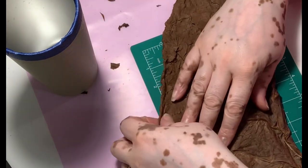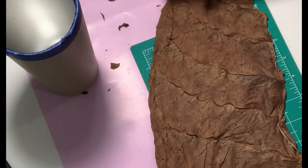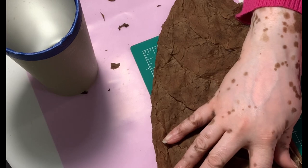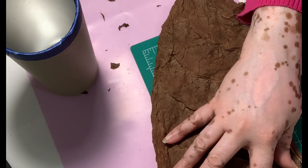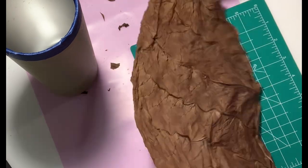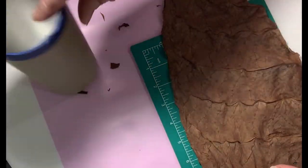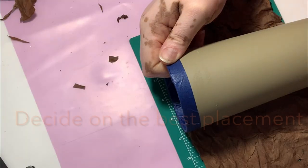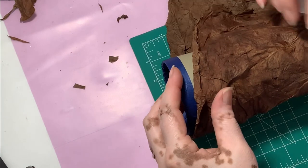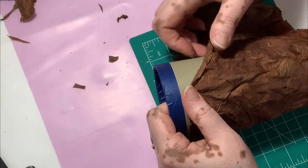Here you can see me smoothing the leaf. The edges are really important — you've got to keep those as straight as possible, because you want the leaf to go on the cup as smoothly as possible. Trust me, through trial and error, it's a nightmare if there are any bulges. It takes several tries, but it really is worth the time to determine how the leaf will look best on the tumbler.